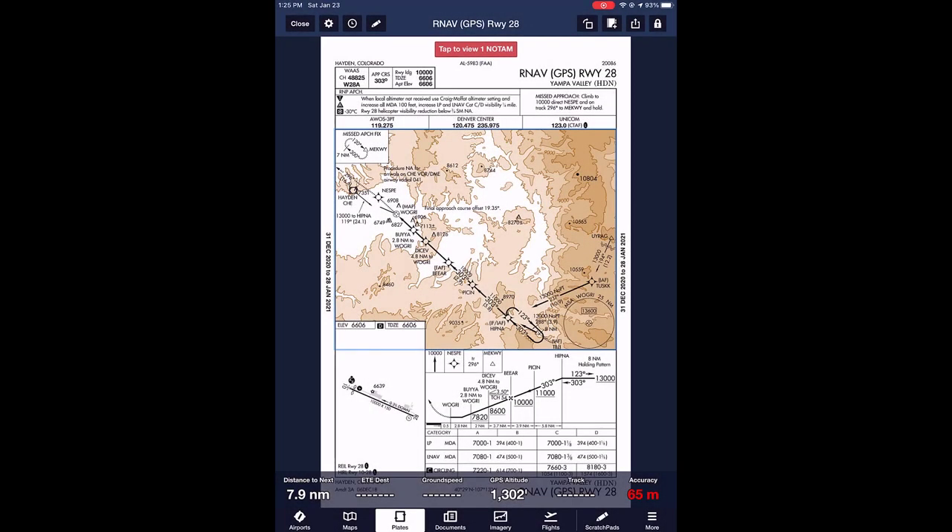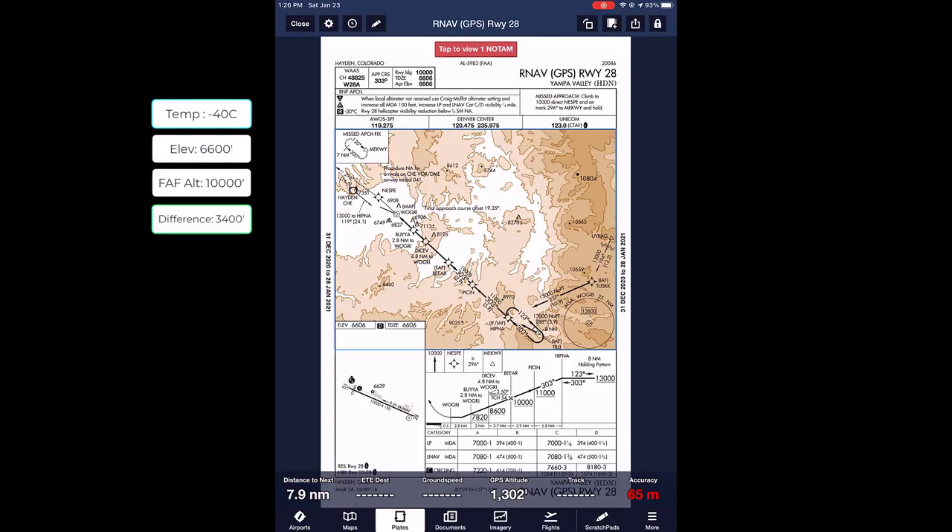Now we're going to talk about how to manually calculate an altimetry correction for extremely cold temperatures. For today we're going to use the RNAV Runway 28 at Yampa Valley. The snowflake shows a temperature of negative 30 degrees Celsius, so if it's below negative 30 degrees Celsius we're going to add that temperature correction. Let's say today is negative 40 degrees Celsius. Next, note the airfield elevation — for today we'll say it's 6,600 feet. Then do your altimetry corrections based on how high above the airfield the altitude you're calculating for is. For the FAF at 10,000 feet: 10,000 minus 6,600 gives us about 3,400 feet, so the FAF is 3,400 feet above the airport elevation.